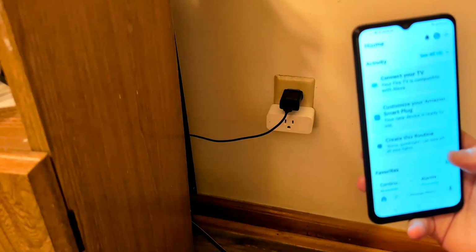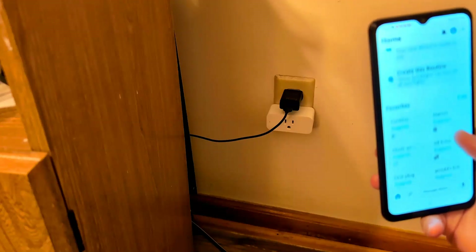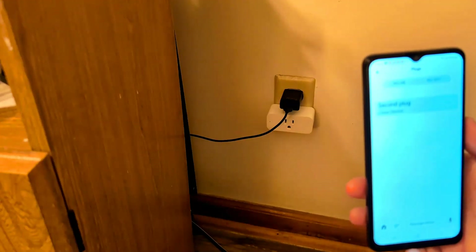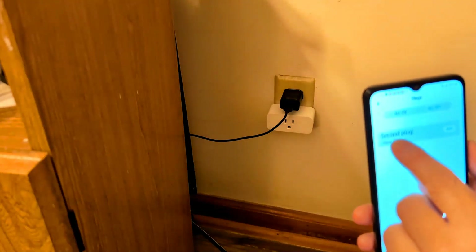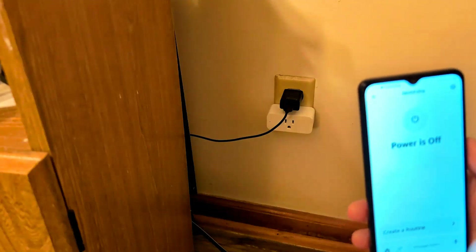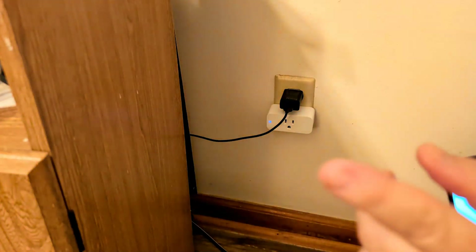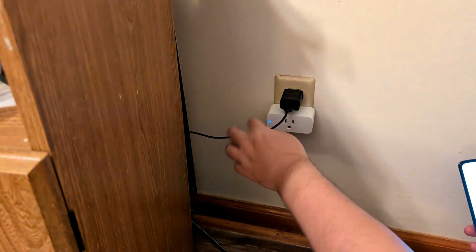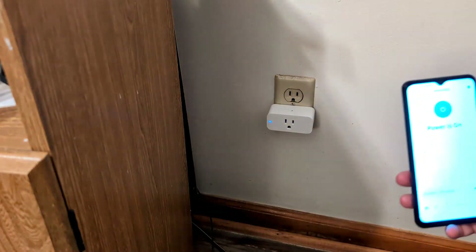Now connect the TV. I want to connect it to my Echo Dot. So it says 'Customize your smart plug.' This is the second plug that I have. The power is off — let's go ahead and put power on. As soon as I did that, I heard a clicking, and this right here is blue. So as you can see, they're that connected.